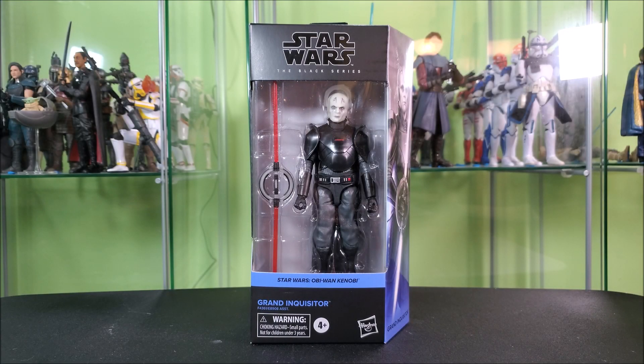Hey everyone, Hybrid Toy Reviews here taking a look at the Black Series Grand Inquisitor from the Obi-Wan Kenobi show. A super cool looking figure, one that I have been waiting for for a long time. I haven't wanted a Grand Inquisitor since Kenobi started — I've wanted one since Rebels started. So this is a since-2014 want for me.